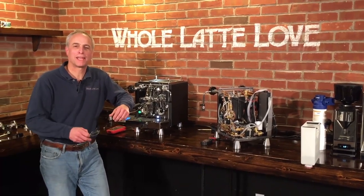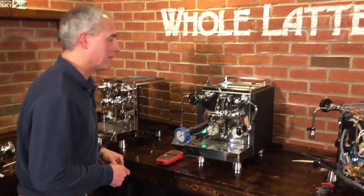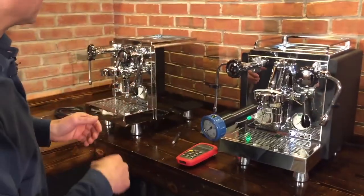Hi, I'm Todd with Whole Latte Love. We have Mark behind the camera. Today we have the Rocket R60V. We're going to take a look inside, show the inside, and go over how the water flows and what it does.